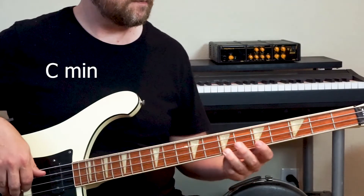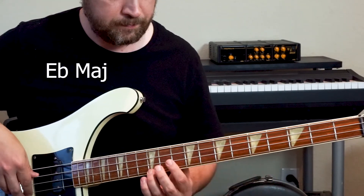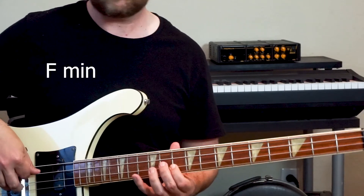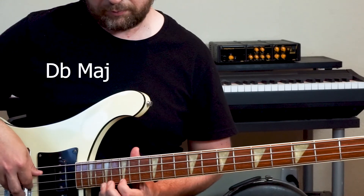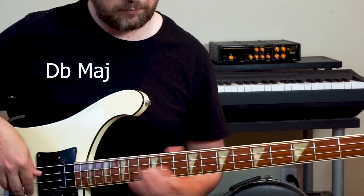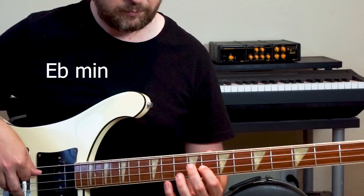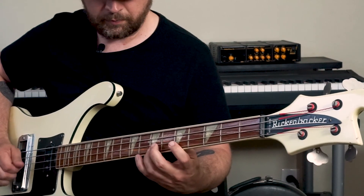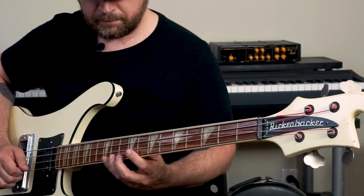There are a number of exercises we could build off of this. You can take this around the circle of fourths. You could also take the original C minor to E flat major vamp and experiment with the melody. Instead of centering around the D or the ninth of C, I'm building the same type of melodic fragment around F, or the ninth of the E flat chord.